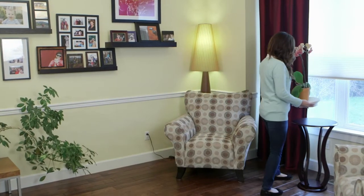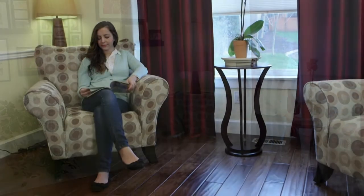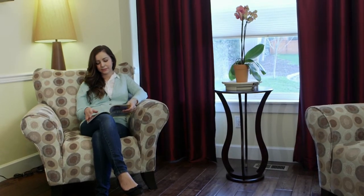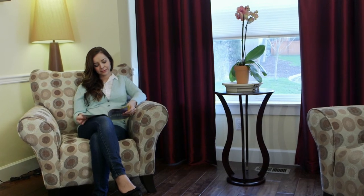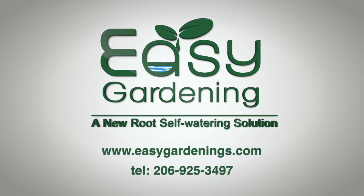Whether it's an orchid, a houseplant, or even your vegetables, the Easy Gardening System is the simplest way of ensuring that your plants reliably receive the water they need to stay healthy, just as nature intended.